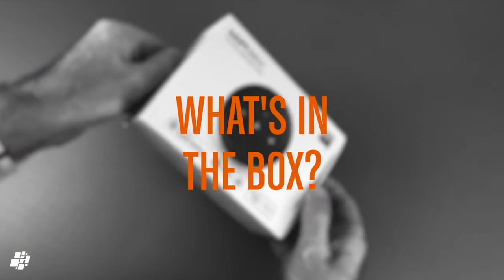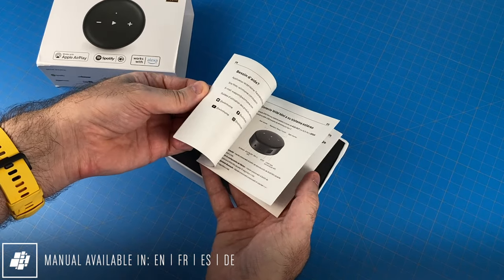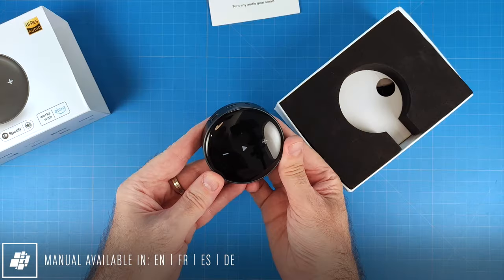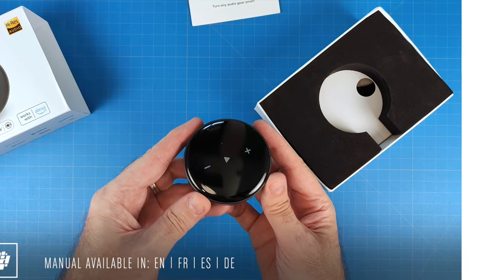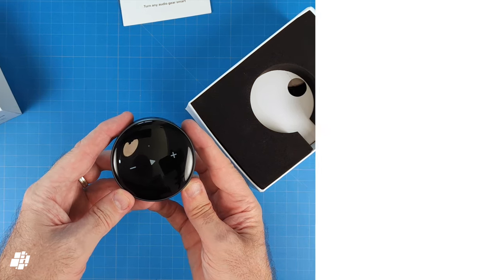So what's in the box? First, there's a manual in English, French, Spanish and German, along with the WiiM Mini itself, which looks a bit like those old Amazon Echo buttons. The highlights from the specs include 5GHz Wi-Fi, touch controls, an audio input and a digital output for high-res audio.